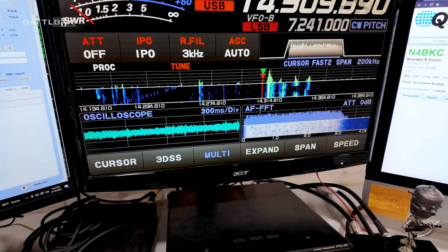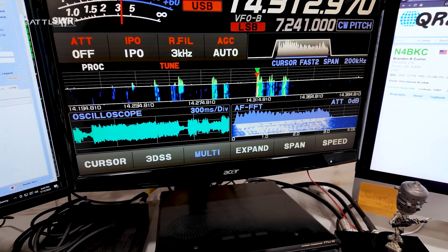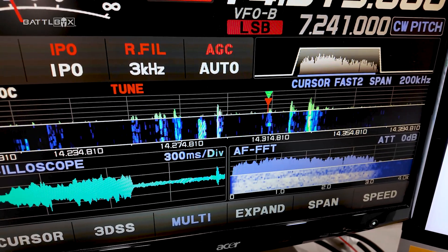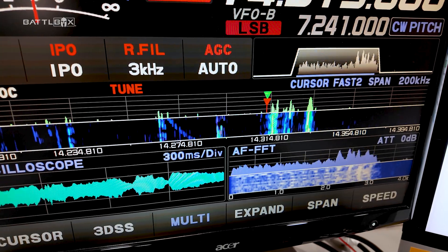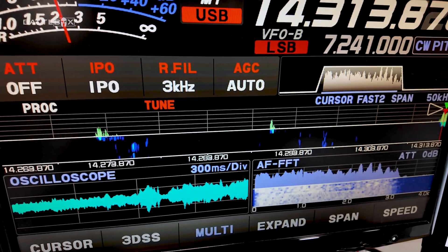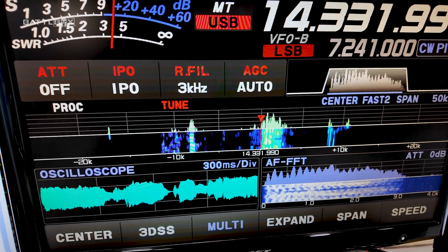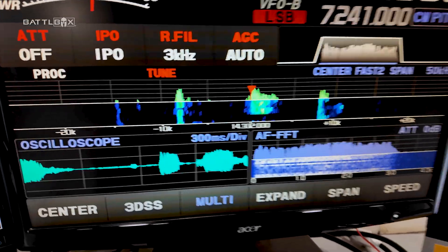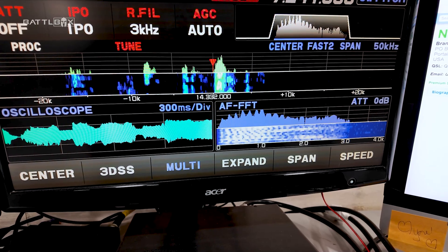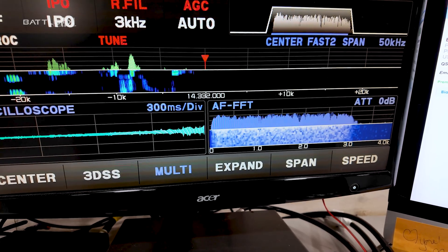So I'm in upper sideband and if I go right here to the edge of that transmission, we can hear the guy talking. There's somebody off-frequency there. I can dig in closer — see that? I can go in pretty close on the signal and back out.